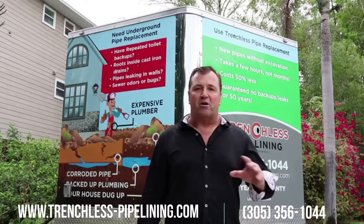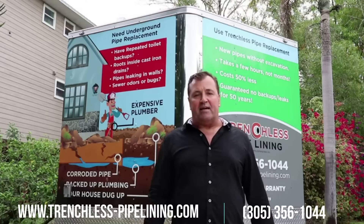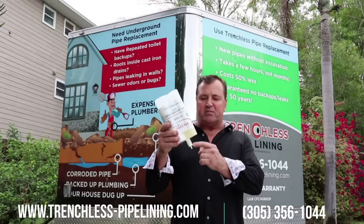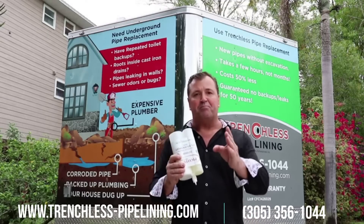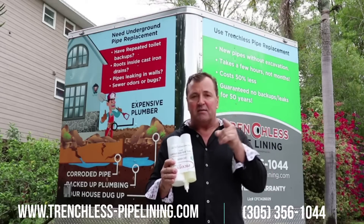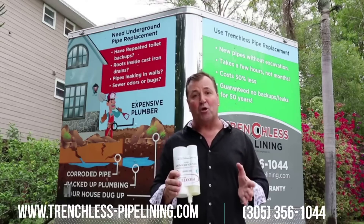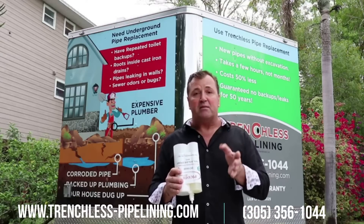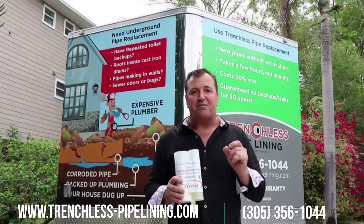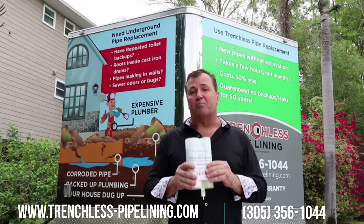With cured in place pipe lining, the process is a little different — you need two access points, and I'll get back to that later. With spin cast lining, a two-part epoxy resin mixture is mixed in the right ratio and pumped out of a tube. The tube goes into the pipe to the furthest end, and under video inspection a machine rotates and spins this epoxy, casting it onto the wall of the pipe. We let it cure for four hours and then repeat the process again.